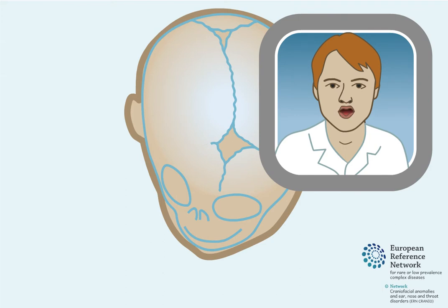An endoscopically assisted suturectomy is a type of surgical procedure that can be used to treat plagiocephaly in children up to the age of 6 months. The goal of this procedure is to open up the suture that has closed too early, to restore the growth potential of the skull.